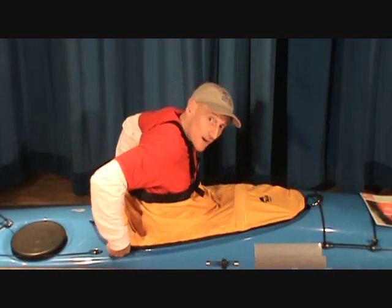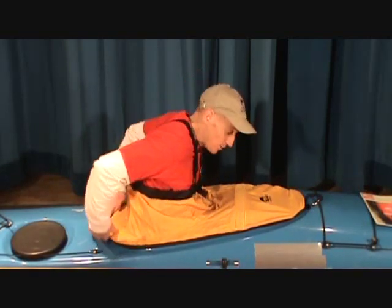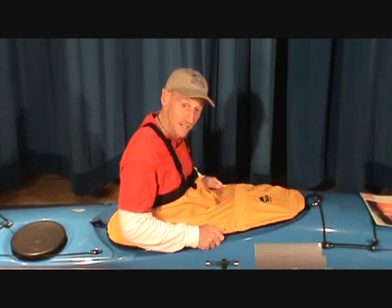Reach around underneath, do the final little happy check, make sure it all works, and it's all seated nicely.